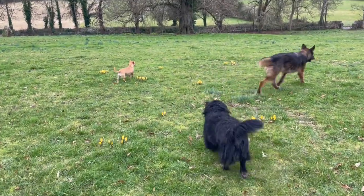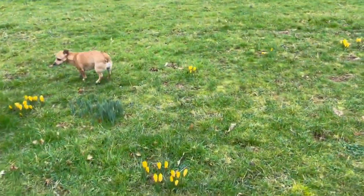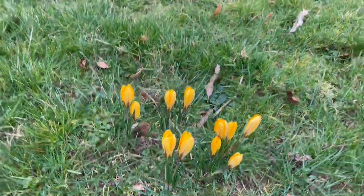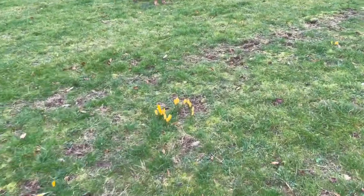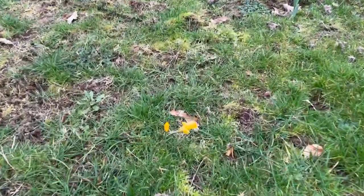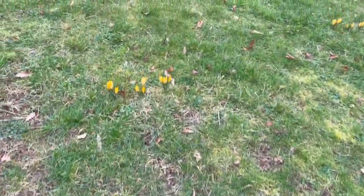Now these beautiful golden crocuses were once a giant clump of crocuses. They're beautiful sunny crocuses, and at one stage they were one huge clump. My father divided them into a few, and then a few years ago — or last year — I divided his clumps into more. Here are some of the ones I divided, and you can see there's another one I transplanted, and here's another one I transplanted. So all these yellow crocuses came from one clump that used to be right here.